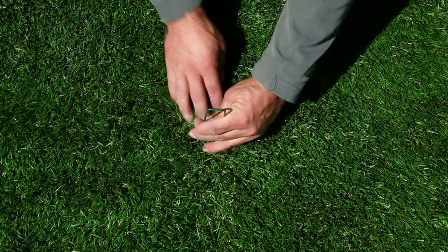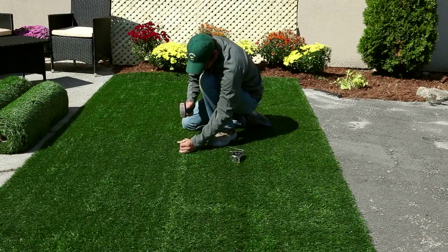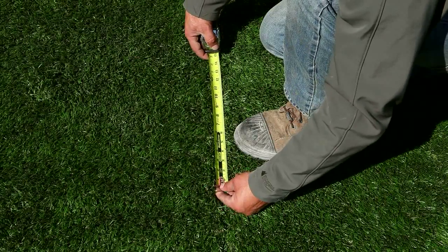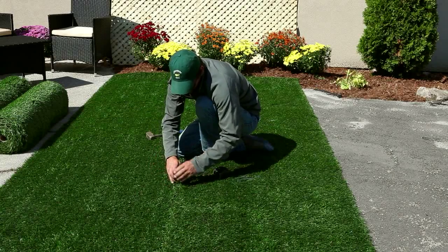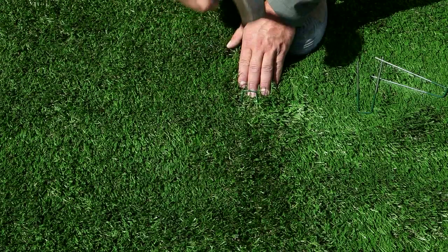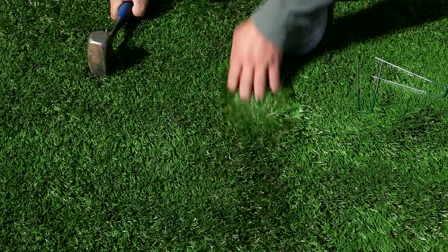Install U-nails to stabilize the artificial grass. Begin by seaming rolls together towards the middle of the lawn before securing the outer perimeter. Install one U-nail at least every 400 millimeters or 15.7 inches to prevent movement of the artificial grass. Avoid pulling the blades down along with the nails; the nails are hidden within the grass blade at the base of the mat.